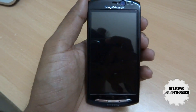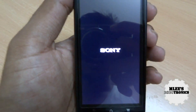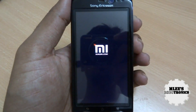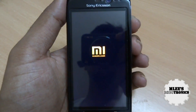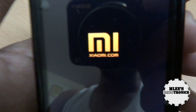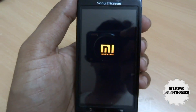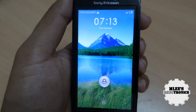On booting you would notice the normal Sony logo, followed by a custom MIUI boot animation, and then the MIUI ROM. This ROM has been pretty famous with the launch of the Xiaomi Mi M1 and the latest Xiaomi Mi 2. The Xiaomi M1 boot logo has been ported from the Mi phone to the MIUI ROM. The ROM has quite a lot of features and customization with respect to the UI, though the core functionality remains the same.